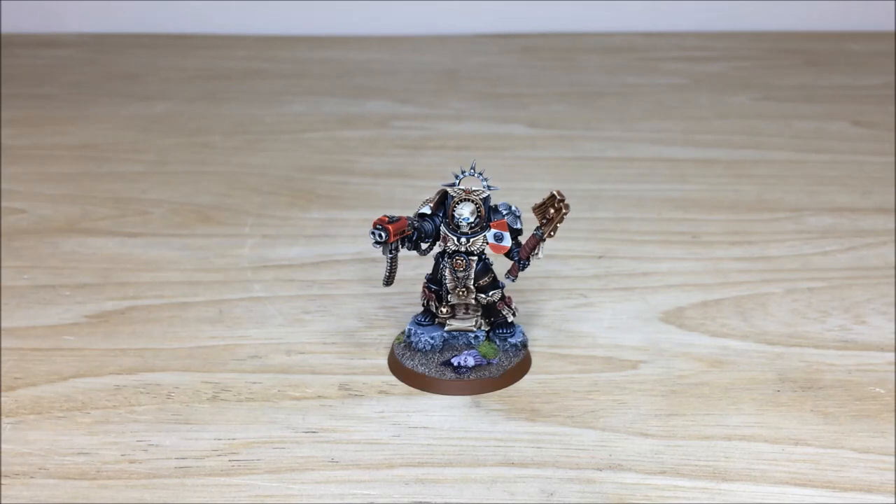Hi guys, hope you're well and welcome to this commission completion video. We have an awesome Grey Knight Terminator Chaplain for you guys to check out today. We're back in a second to have a look at this awesome and iconic model in more detail.